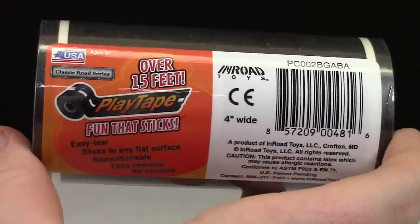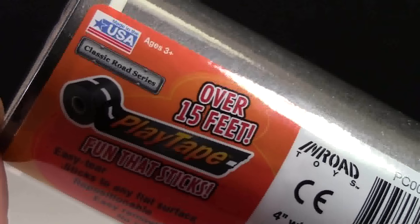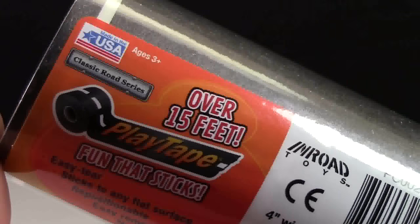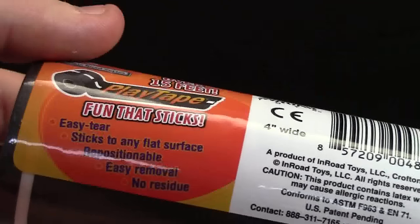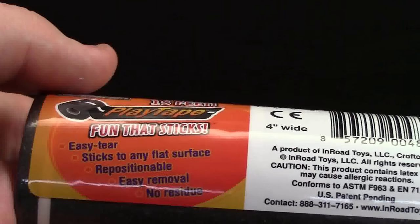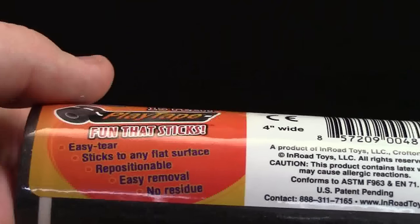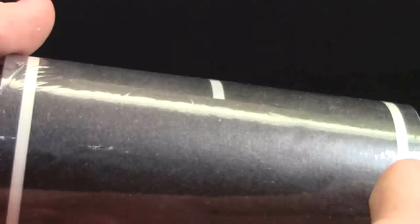Another thing I'm really excited for is this play tape — the fun that sticks. It's 15 feet of tape and it is made in the USA, and they are very proud of that. It is the classic road series. It is easy tear, sticks to any flat surface, repositionable, easy removable, and no residue. I'm very excited to try that out in my city.